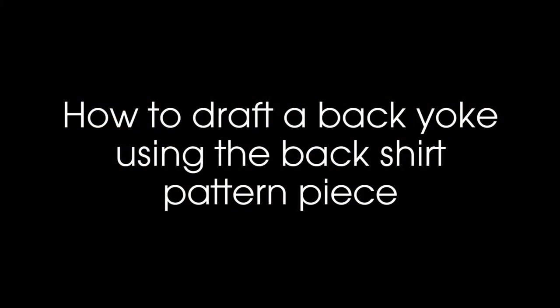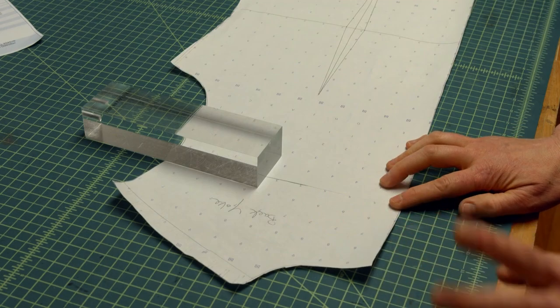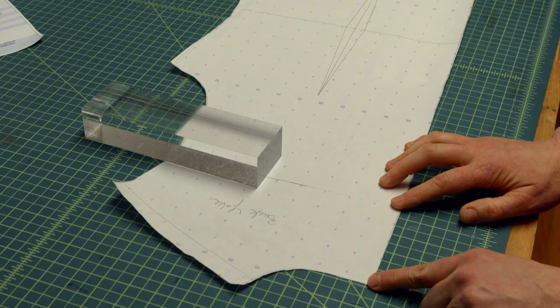I realized a quicker solution is to create a yoke in the back shirt pattern piece, because then you don't have to match the stripes up on the shoulder seam. The good news is drafting a yoke is super easy, so let me show you how to do that and then I can get on with making my shirt instead of spending the rest of the day trying to match stripes on the shoulder.